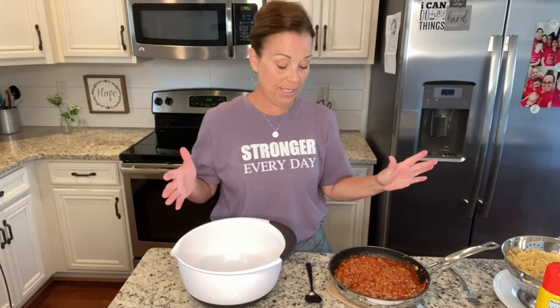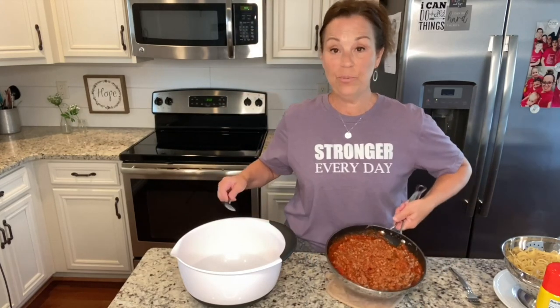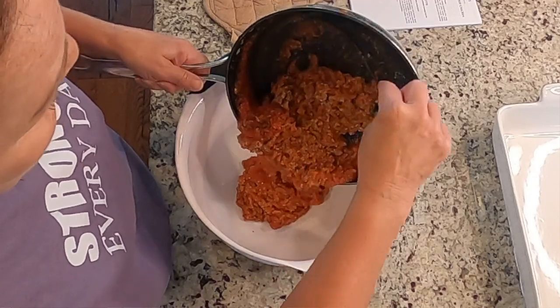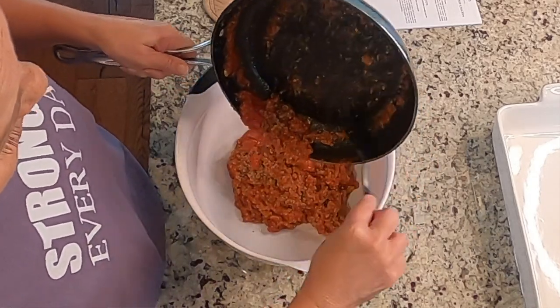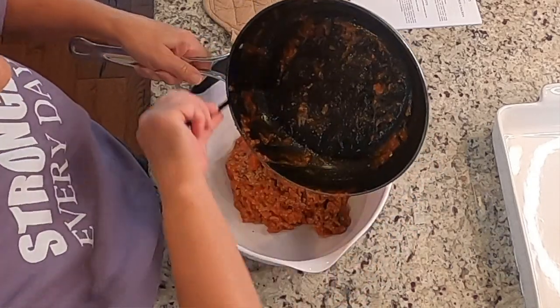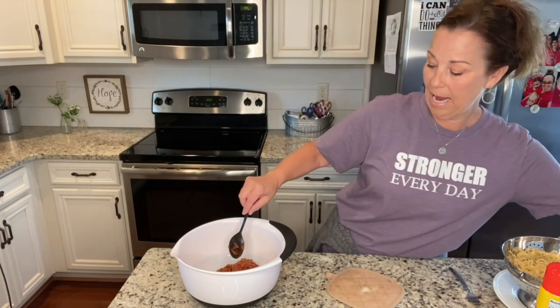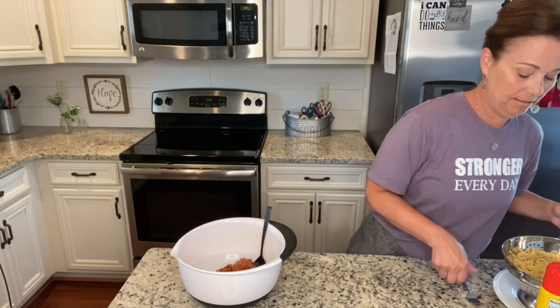Okay, so we're just going to put it together. I'm going to put my meat and my sauce in my big bowl and then add my spaghetti that has already been cooked.